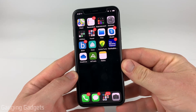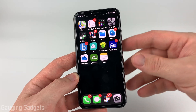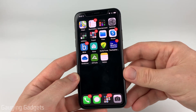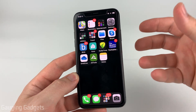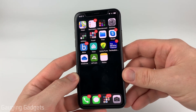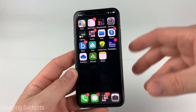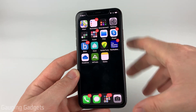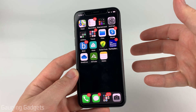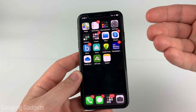Welcome to another Gauging Gadgets iPhone tutorial video. In this video I'm going to show you how to factory reset your iPhone so you can sell it without having to worry about any of your personal information or any of your accounts left on the phone. This is perfect if you're selling your iPhone or giving it away. We'll go through three different steps: first we'll back up all the data, then we'll sign you out of your iCloud account, and finally we'll factory reset your iPhone so all the data is removed.